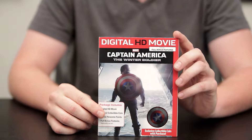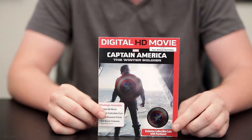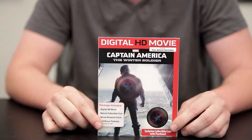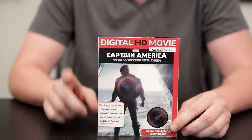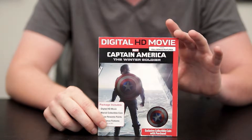You get the digital HD movie, and you get a Captain America collectible coin which you can see right here through a cutout in the front cover. You also get your Disney Movie Rewards points, and you'll get the full set of bonus features which is the same as the Blu-ray disc. The title of the movie is printed on the spine, which is nice if you wanted to add it to your collection on a shelf.